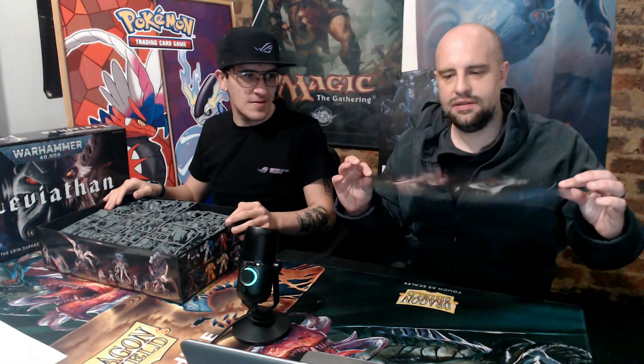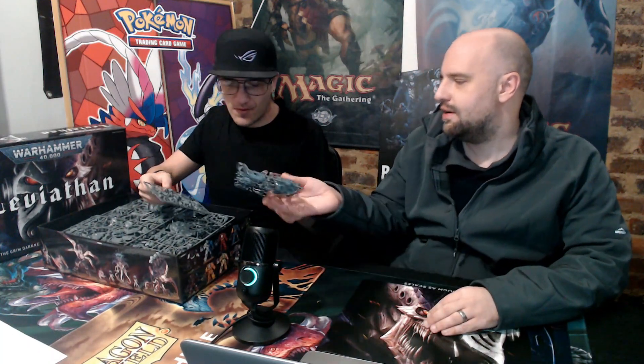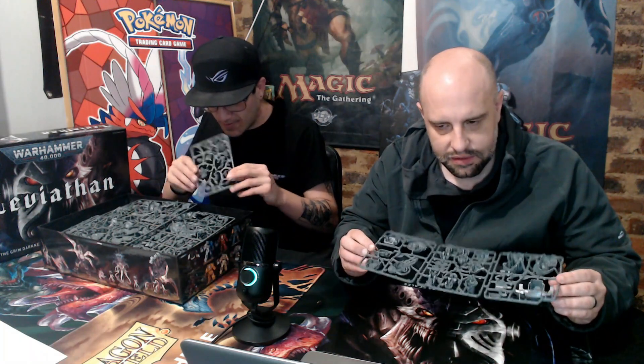Let's take a look at the box. You get a nice insert — the top has some nice art on it, you could put it on a wall or something. And then a lot, a lot of sprues. And then you get models, amazingly enough — a lot of different sprues.